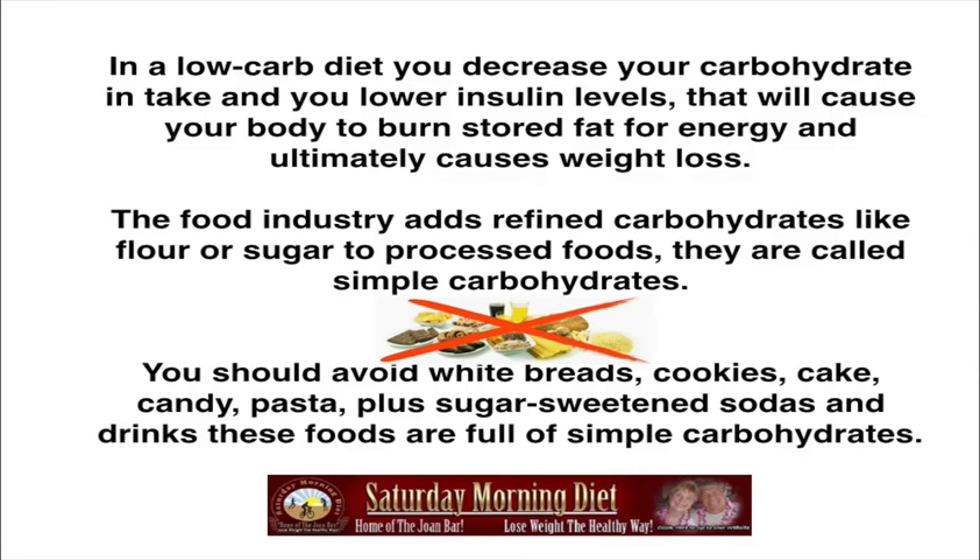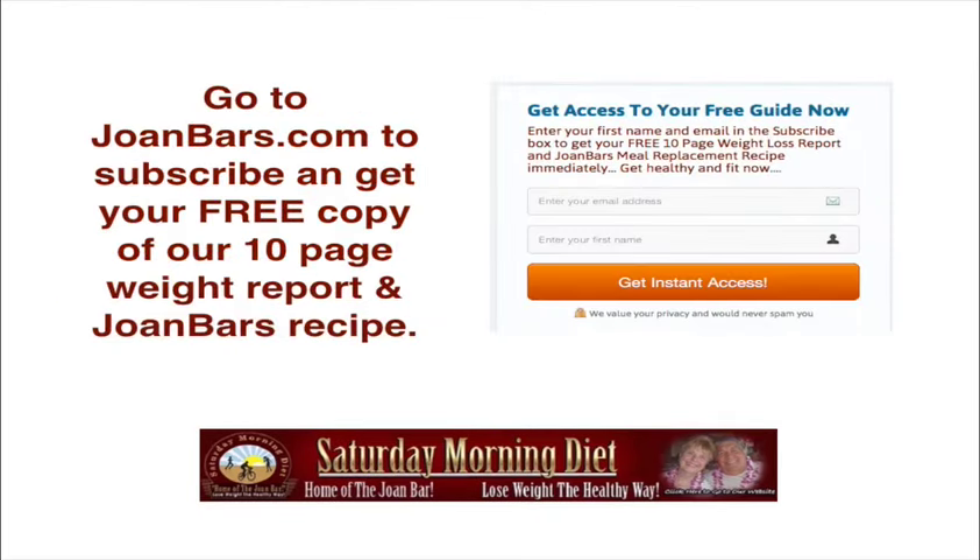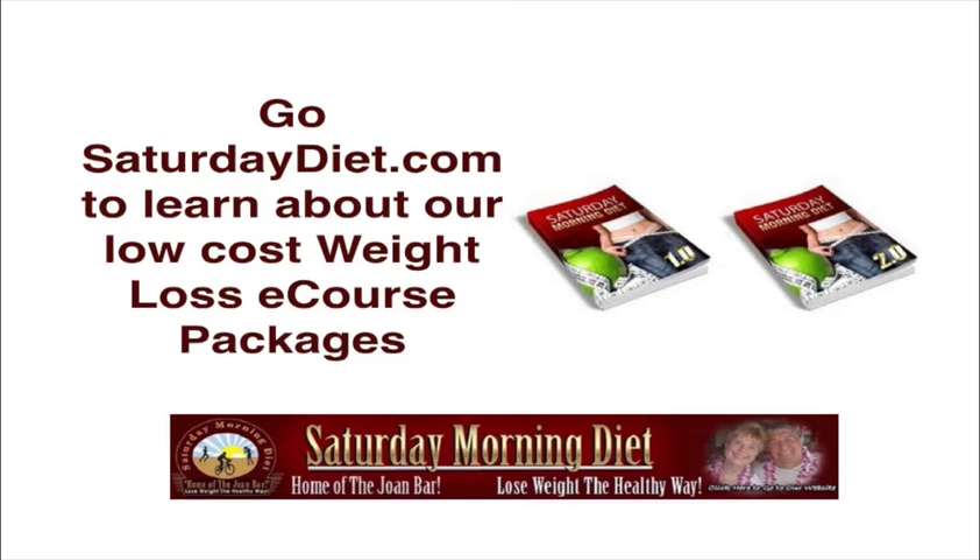I hope you take this to heart and follow the Saturday Morning Diet and share it with everybody. Please subscribe and share this information with everyone you know — tell a friend, like us on Facebook at Saturday Diet, and leave some comments. Go to joanbarth.com to subscribe and get your free copy of our 10-page weight loss report and Joan Barth's recipe. Go to saturdaydiet.com to learn about our low-cost weight loss packages — we've recreated them to increase value tremendously. Come back because we post two times a week, Tuesday and Saturday.